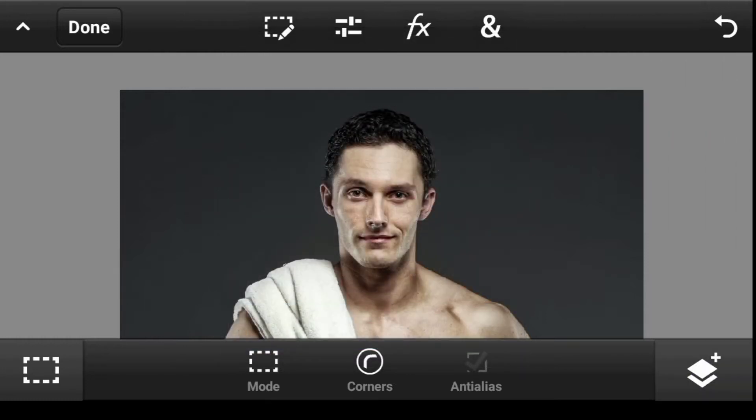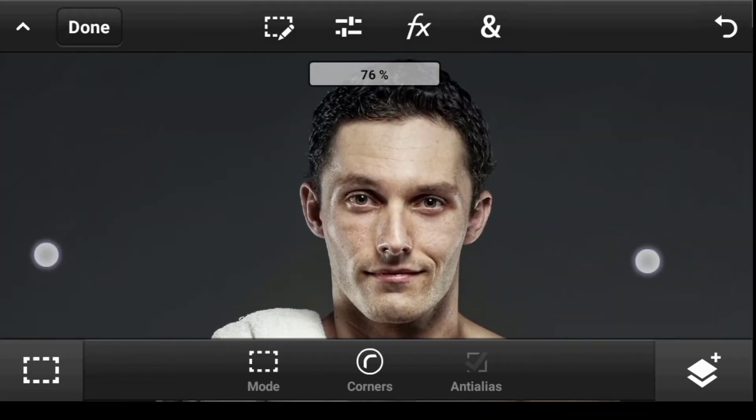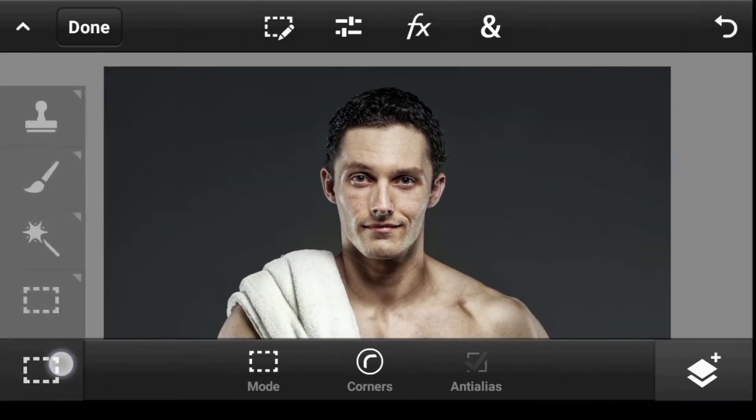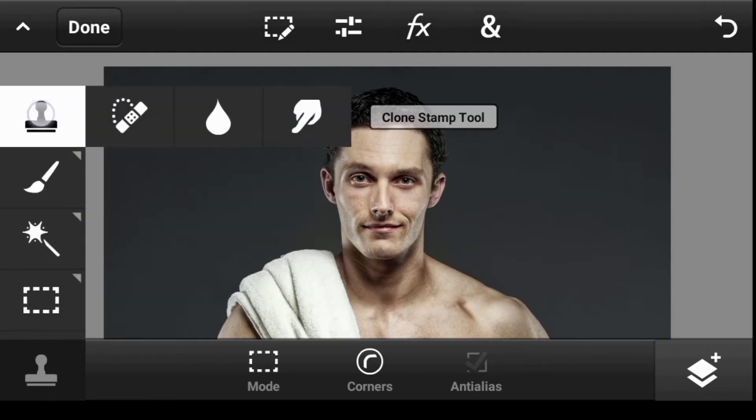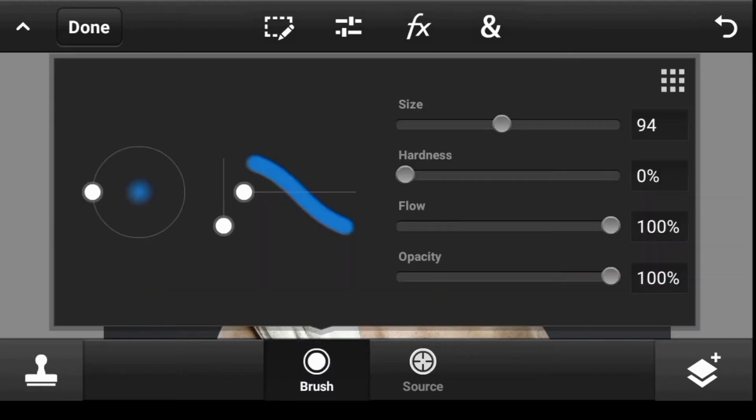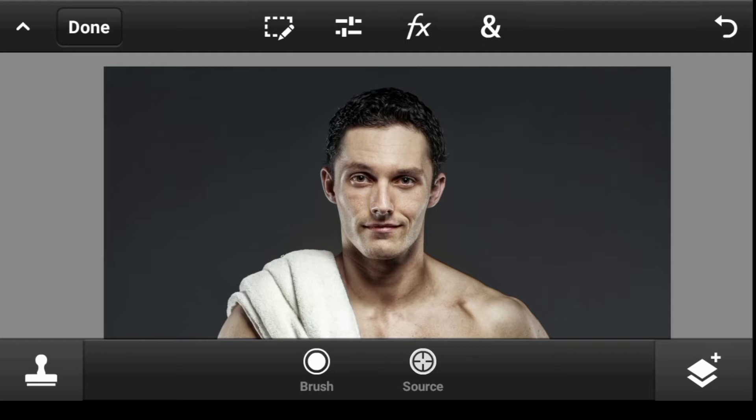First, let's get rid of this head. Click right here, select the Clone Stamp tool, make the brush bigger. This is the source — click and then brush around to remove the head.